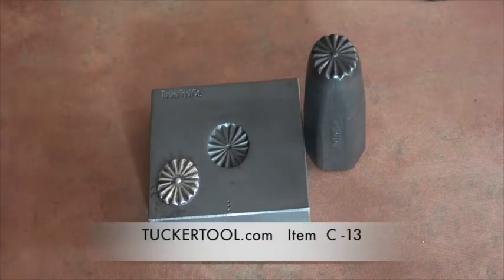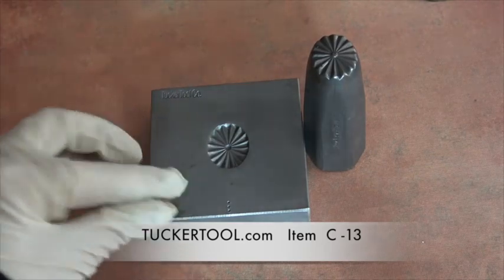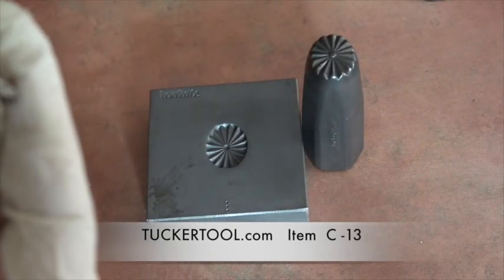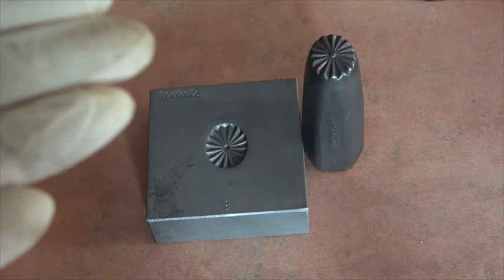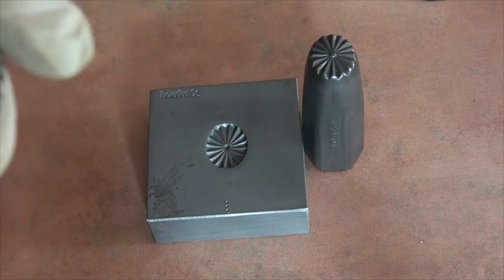Let me zoom in here — this is an example of Jerry's tool. This is his big concho die and this is what you get. It's nice and thick. The metal on here is 22 gauge that I used, and it would look just awesome on a little copper cuff.